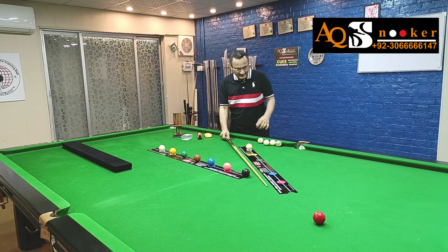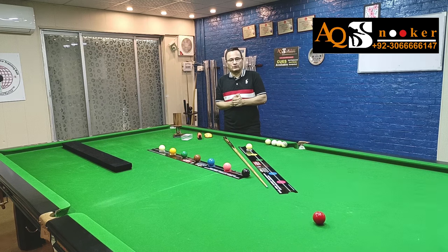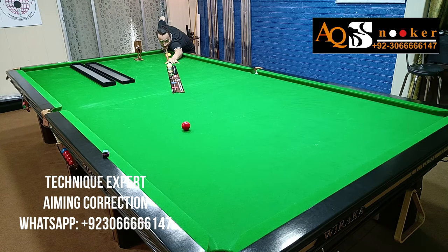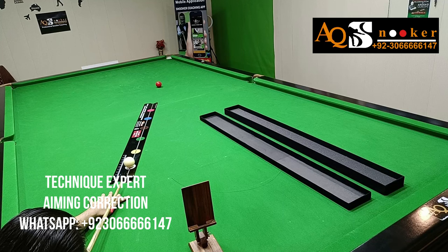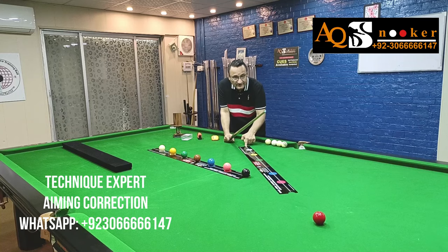Welcome to AK Snooker. This is a new video about Technique Expert. In this video we are going to learn true long cueing and how well we are hitting the center of the ball — whether we are following this line of aim or not. This is a predetermined line of aim, and now here comes our laser. I am using this laser because it is going to align this ball according to the predetermined line of aim.